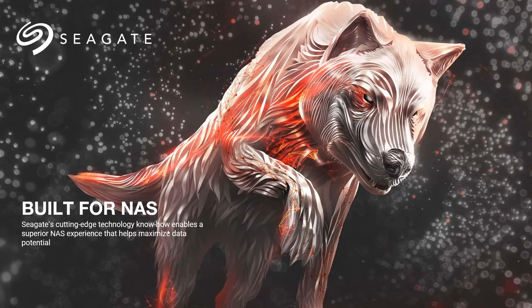We actually have a guest from Seagate — Sean — and he is going to be presenting a little bit on the Seagate drives. We do a lot of work with Seagate because they make drives specifically built for NAS and they work really well. So we'll pass it over to Sean.